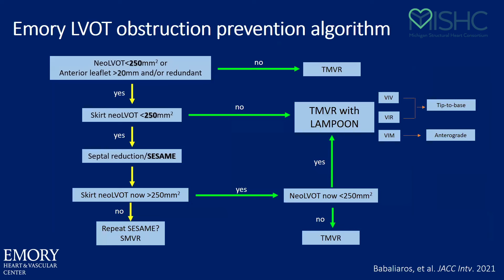This is our algorithm for when we do what we do. We have liberalized the cutoffs — remember those were minimum cutoffs. I think you need more room in the LVOT to augment flow in order to feel better and have better exercise capacity. So we have liberalized the criteria to about 250mm². If you have 250mm² both for skirt and neo-LVOT, just go ahead and do what you want. But if your neo-LVOT starts to get under 250, we start thinking about leaflet modification. If the skirt neo-LVOT is under 250, then we think about septal reduction and re-CT. If you make enough room with septal reduction and both your skirt and neo-LVOT look great, then go ahead and deploy your valve or do Lampoon in a staged fashion.